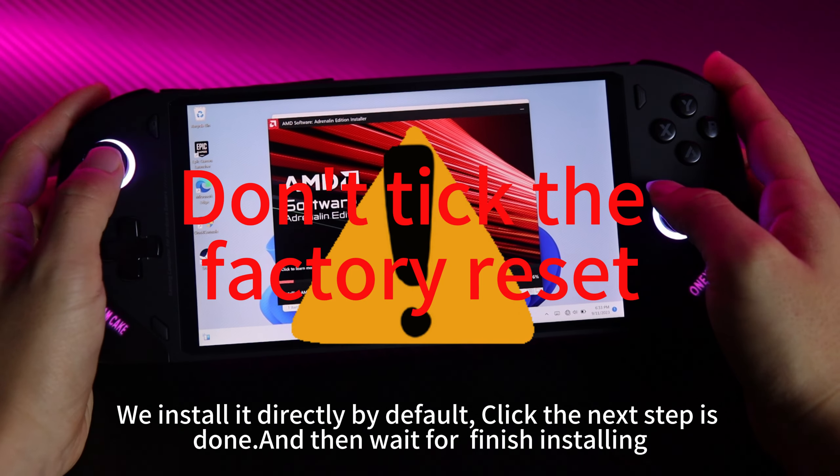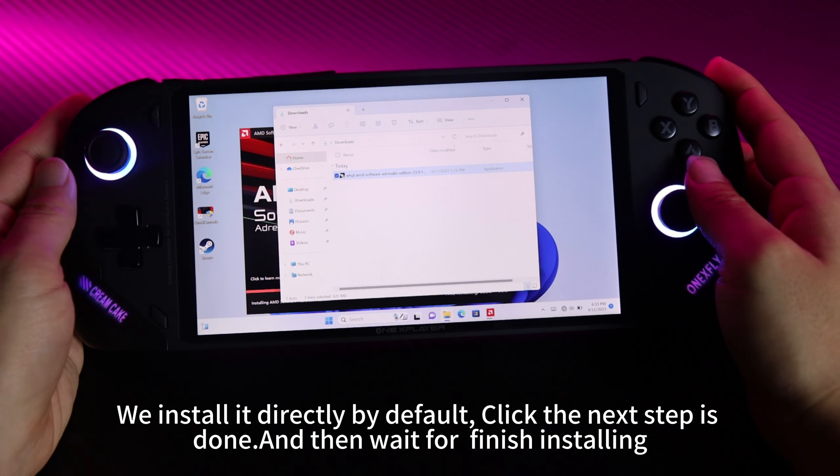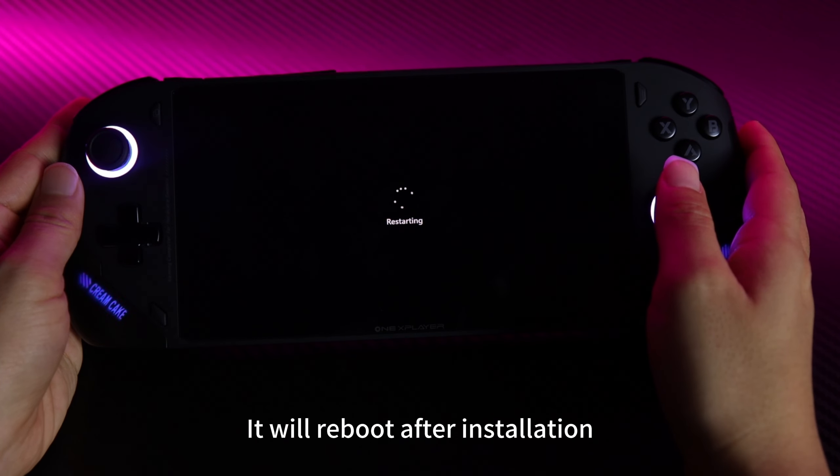Install it directly by default, click the next step and it's done, then wait for it to finish installing. It will reboot after installation.